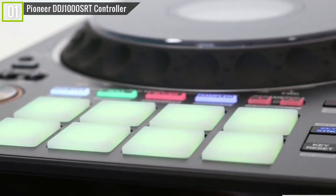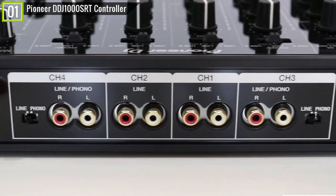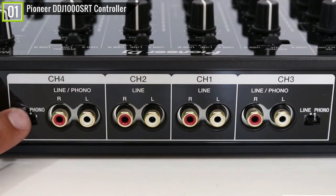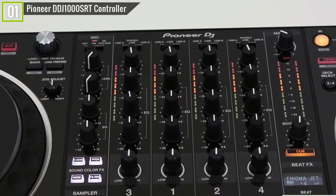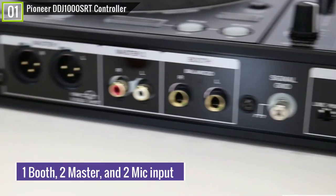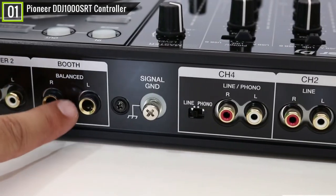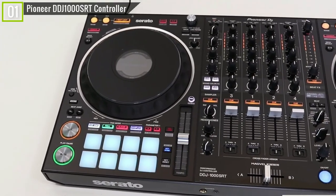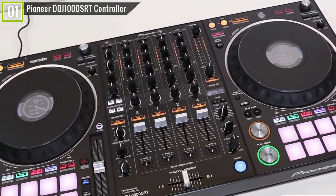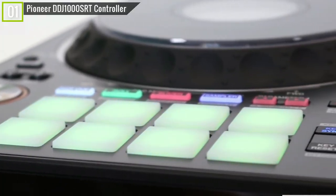This controller has fantastic DJ features with four channels and four deck controls. With four inputs, this controller will let you connect CDJs or analog turntables with ease, and even use it as a standalone DJ mixer. You can also connect directly to PA speakers and microphones because of a booth out, two master outputs, and two mic inputs. Fully licensed Rekordbox DJ software is included, and Serato DJ Pro compatibility is also present. Overall, this is one of the best pro DJ controllers to use with almost all DJ software.